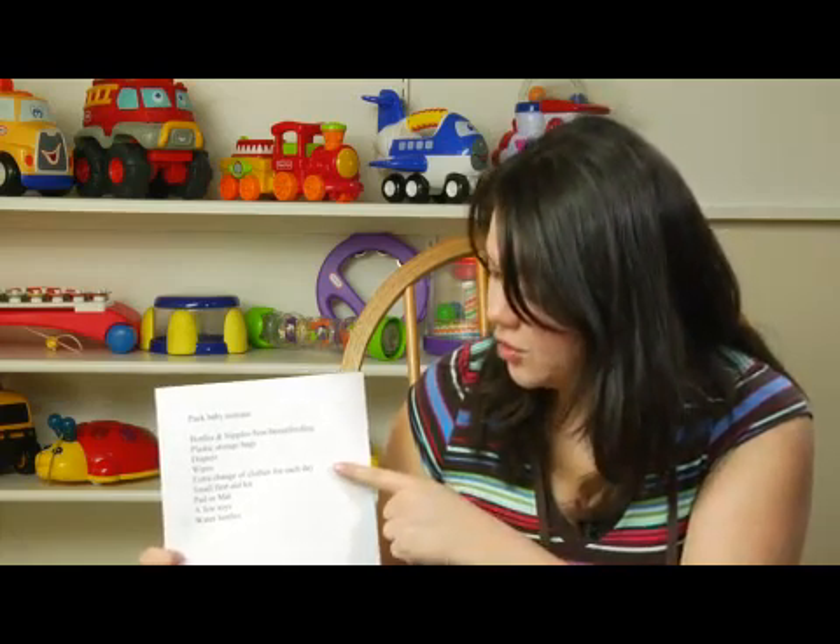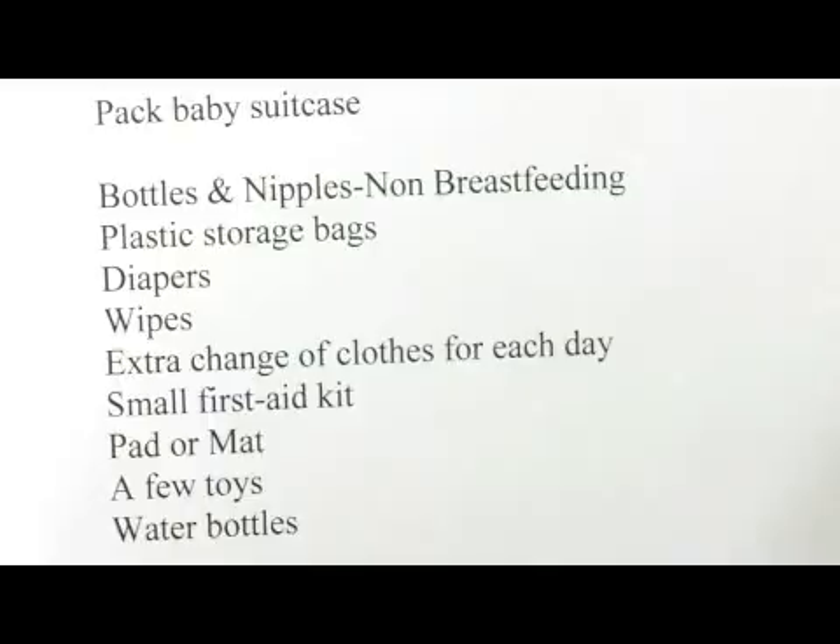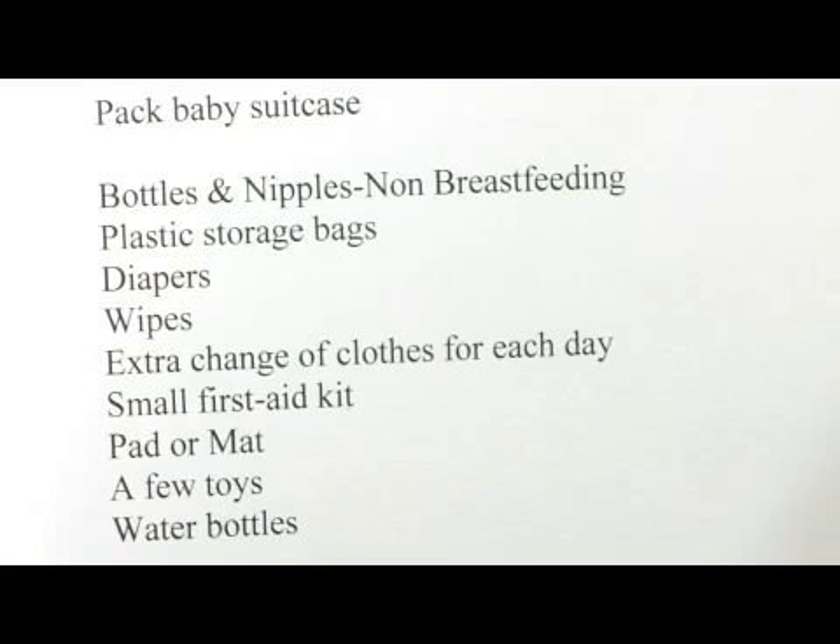Definitely make sure you have an extra change of clothes for each day. We know our babies can spit up or get dirty, and you want to layer your babies too, so that if it gets colder and starts to warm up, you can just take layers off as you wish.